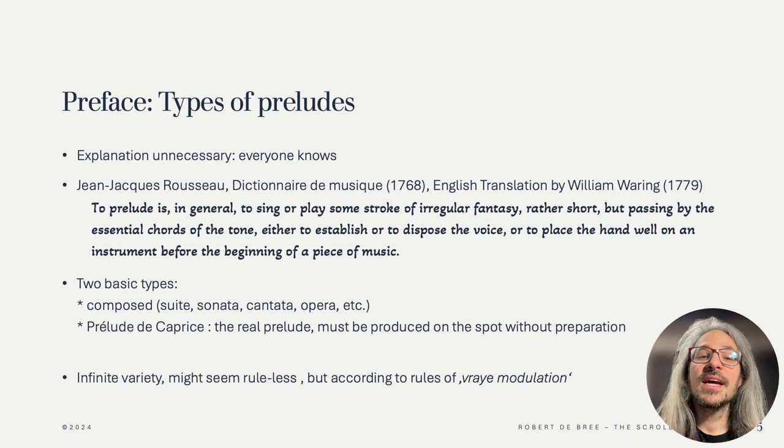Hotteterre goes on to talk about two different types of preludes, also mentioned by Rousseau. One is composed and essentially a part of character pieces, like the allemande and sarabande, but you can also find it in opera or cantatas. And the other type of prelude is called prelude caprice, and this Hotteterre calls the real prelude, which is, of course, improvised.